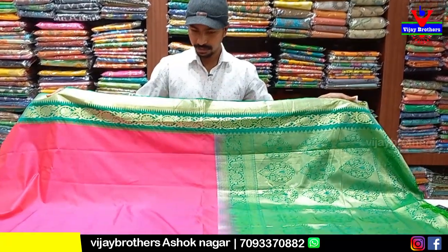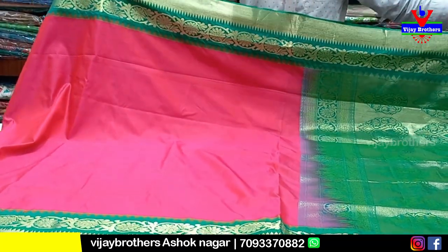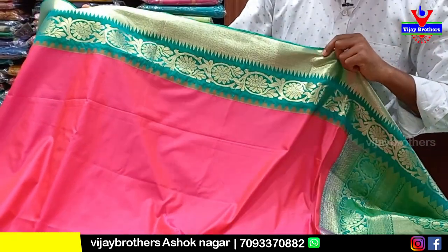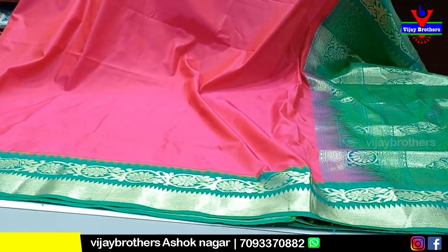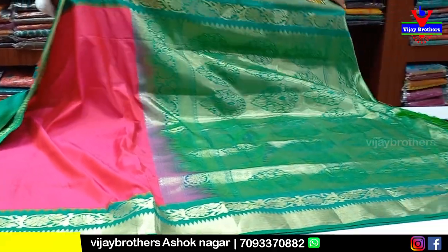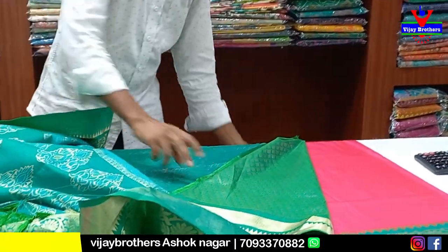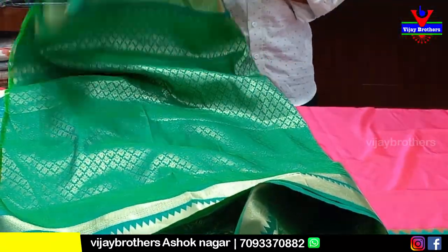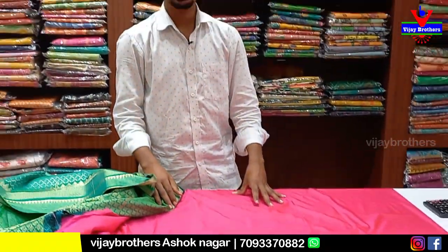This is a best color combination — a pink color combination. This is a green color combination with a crepe design and a temple border. It has the same borders on two sides. This is a rich color with a flower design. After 50% discount, it is only 1635 rupees.